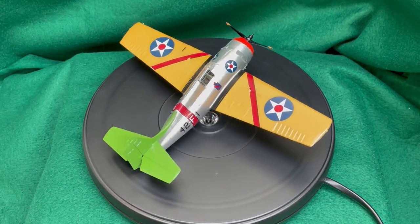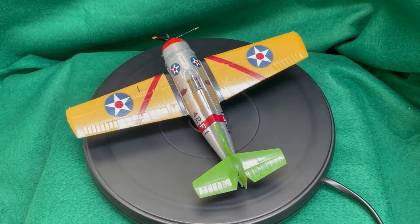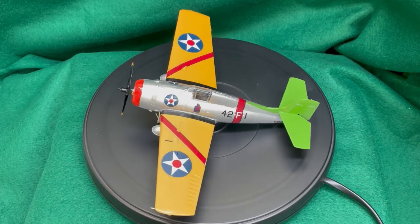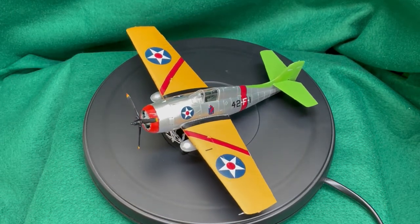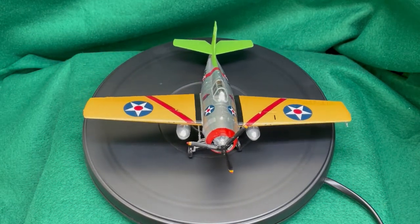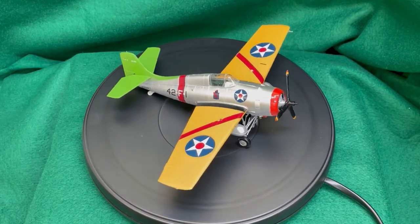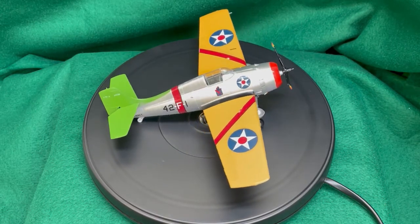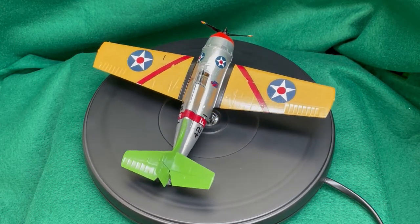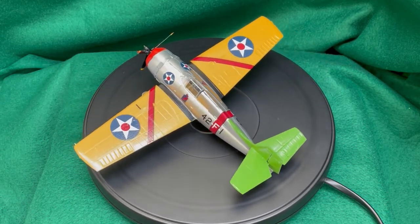The colors used were TCP 013 Aluminum, TCP 1378 Orange Yellow for the tops of the wings, TCP 1384 Willow Green for the tail and stabilizers, TCP 1380 Insignia Red for the cowling, and finished with TCP 018 Clear Gloss Finish. The decals were supplied by Yellow Wings Decals for both F4F-3 Wildcat builds. The kit was a Hobby Boss 1/48 scale F4F-4 modified to an F4F-3 by leaving out one machine gun on the outboard-most position on each wing.